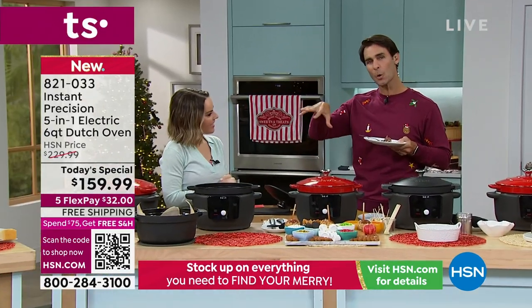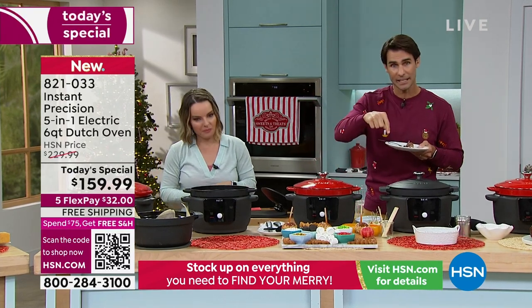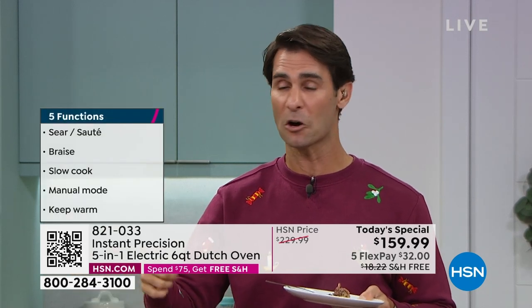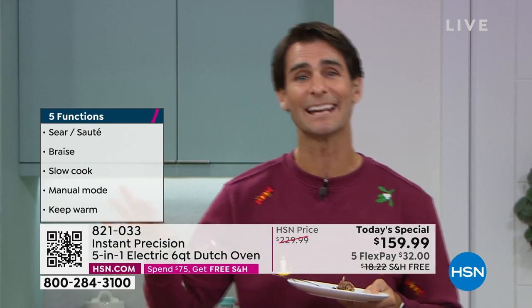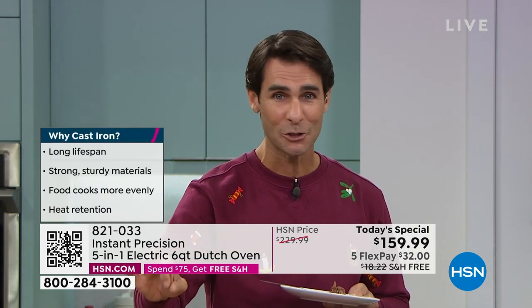It can go from this slow braising to getting that sear — hot enough for a sear, but low temperature enough and precise enough for slow braising or all-day cooking where you go to work, pick up the kids, come home, your home smells amazing, and you're ready to eat. Or last minute, you get home late and just throw things together. The word precision is really important with that digital display — see exactly what you're doing, use presets or go manual.